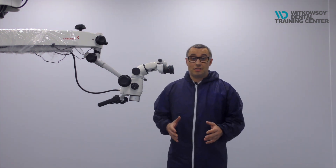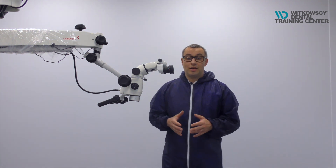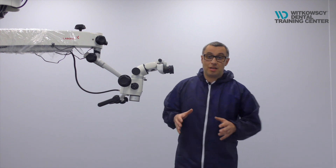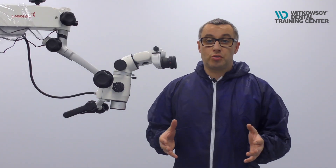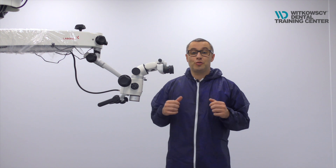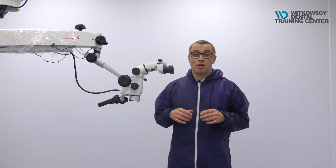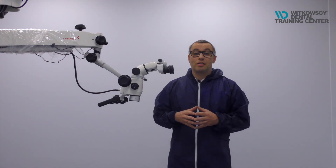Now we are in the office and the question is how to prepare your microscope in order to start working properly in pandemic times. We are really afraid about the spray, the moisture that is coming out from our turbines, from our micromotors, and we should be afraid about this. But there is a solution and I will show you how to work safely using your microscope for normal endodontic treatment, prosthodontic preparation, or aesthetic dentistry.